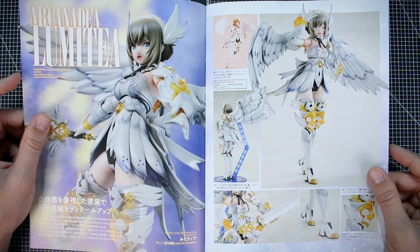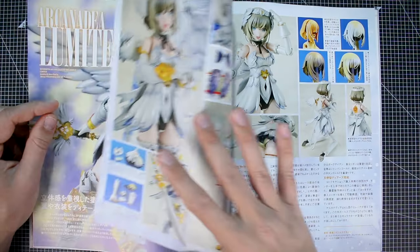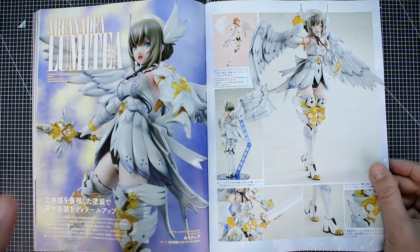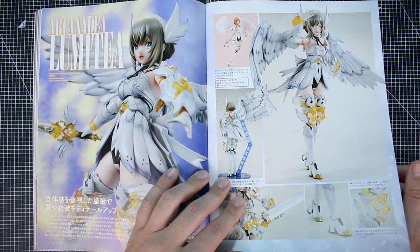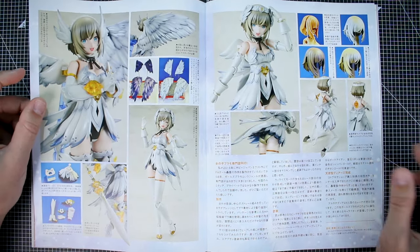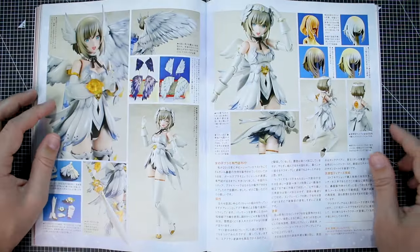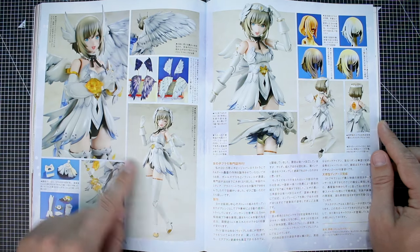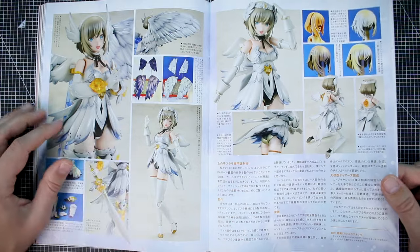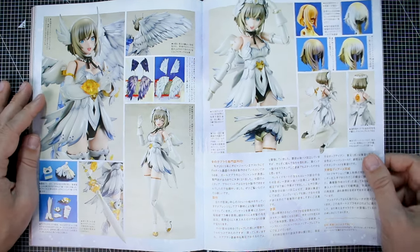Moving along to the Arcanadia Lumetia, modeled by Akinori Yoshimura — June Art Planning. This is based off of the original white version, not the Lumetia Reacta dark version. The paint has gone from pure white to a more pre-shaded white — kind of like a dark white, if that makes sense. The original kit has a very bright white theme, while this one with shading and dark undertones and black accents gives it a much darker look, even though it's still white. It looks like all the pre-shading was done in dark purple.